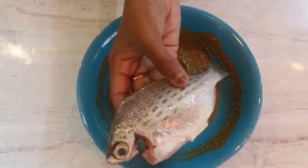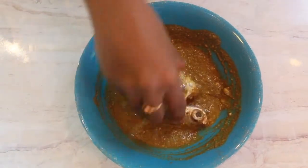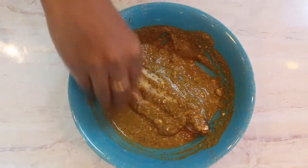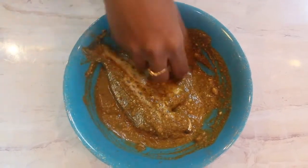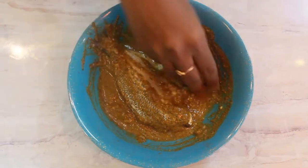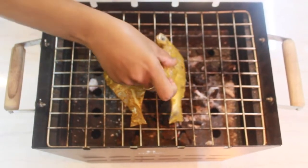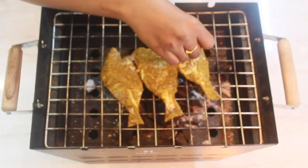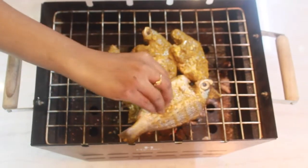Mix well and apply this to the fish as shown in the video, and marinate for a minimum of 10 minutes. Once marinated properly, take a barbecue grill pan, place the fishes on it and grill them until they are cooked. Cook well on both sides.